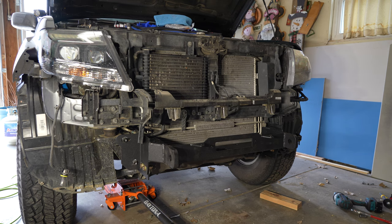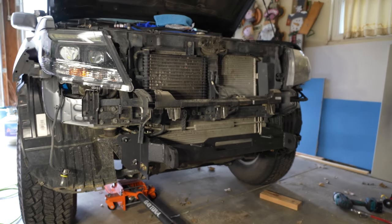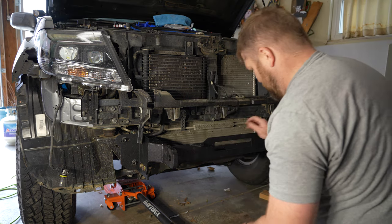We've got everything bolted up even though it's been quite the process. I'll have to try to get the winch in there, but I might have to drop this thing again because there are these little mounting things for the bumper that are in the way. Let's give it a try. Yeah, I think this is all going to be in the way - I should have mounted that up first.